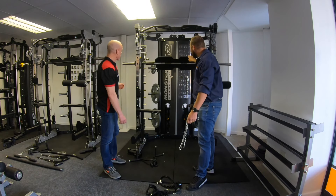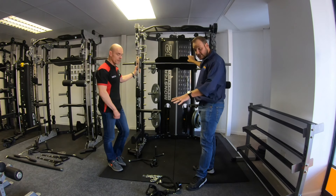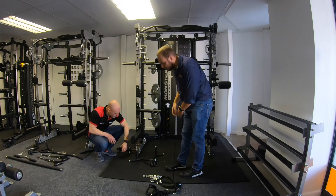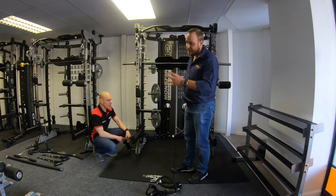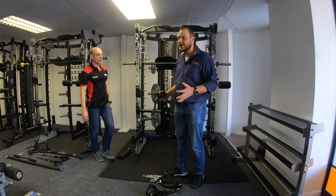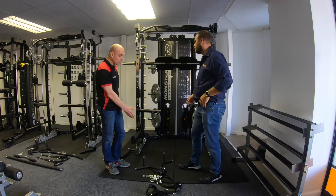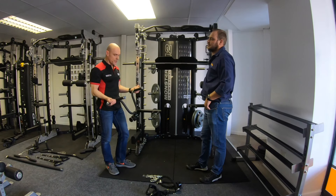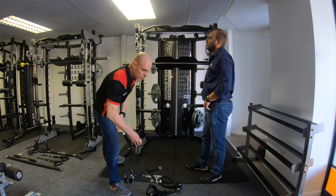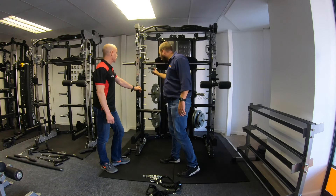Then you've got the leg press attachment, which is free of charge with the unit. All these accessories come with the unit. We've also got the core trainer with a multi-grip handle — you stick your bar in there with your weights, put the handle on, and you can do all your core-based rowing. You can take the handle off and do all your explosive work as well. For me this is quite unique — a very nice addition.